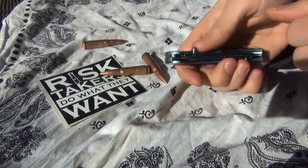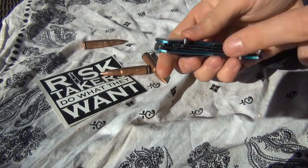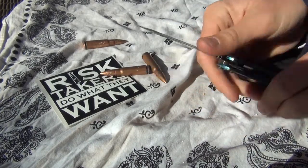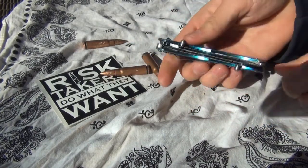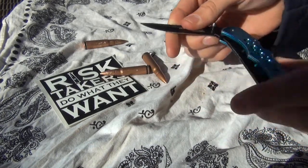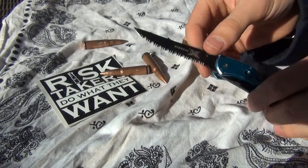Well oiled, these blades deploy pretty quickly — not as quickly as an assisted opening, because this is not an assisted opening knife. It's just a thumb stud folding knife, so you can just push it open. It opens pretty quickly with good mineral oil or any kind of lubricant you use on your knives.